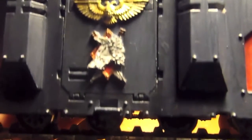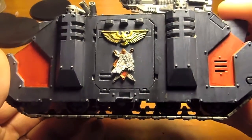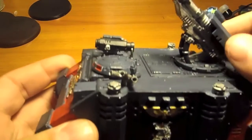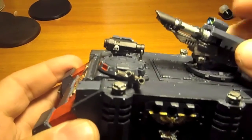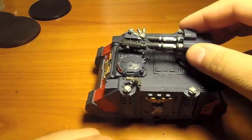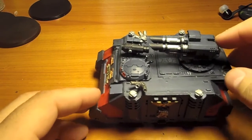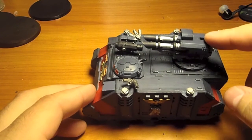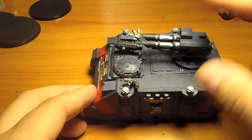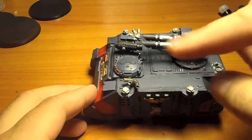So the Space Wolf symbol I got from Forge World. I got this on a pivot so as it comes up I can aim up or down. What's actually nice about it is in the 6th edition rules, with this on top it now has a 360 degree radius.